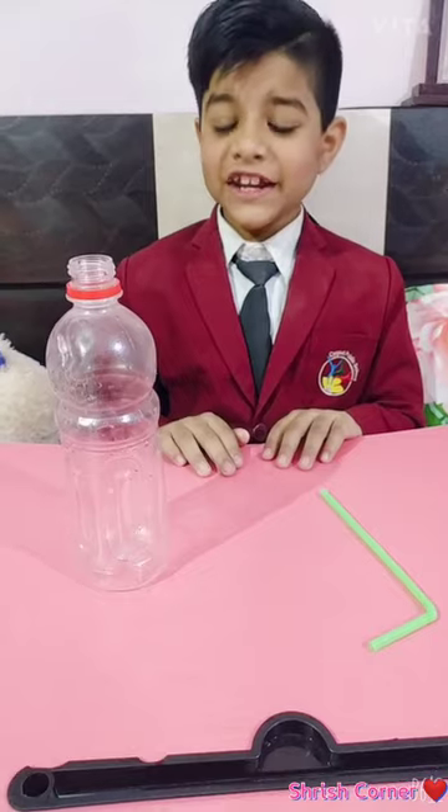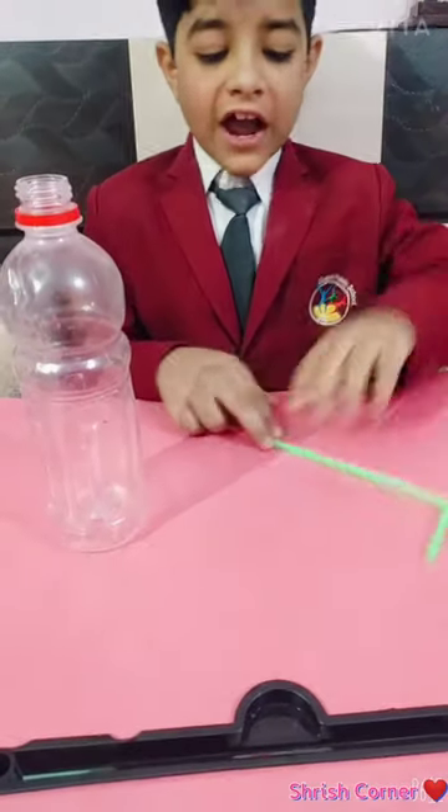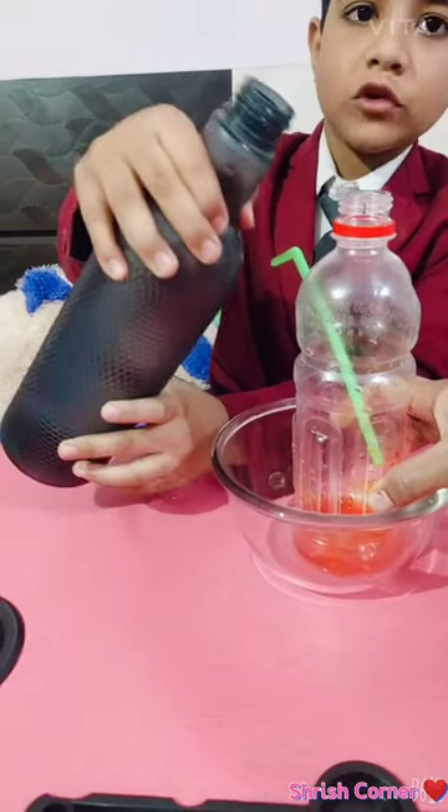I need a bottle and straw. I put the straw in the bottle hole. I will put the water.